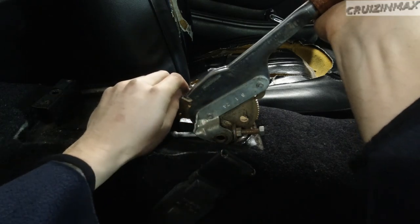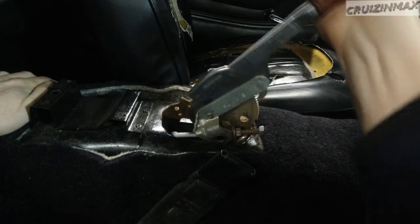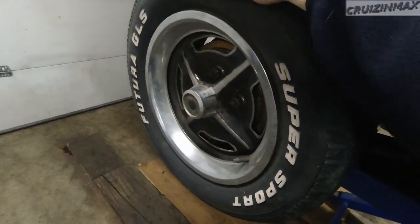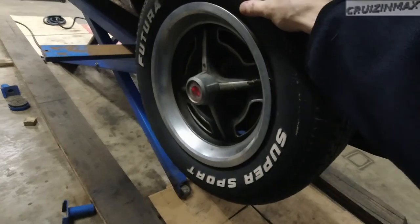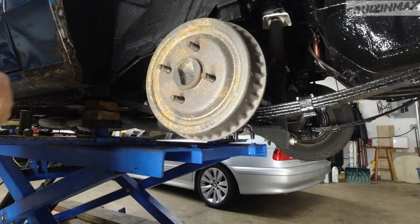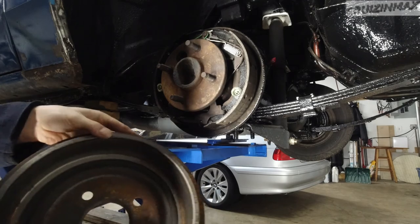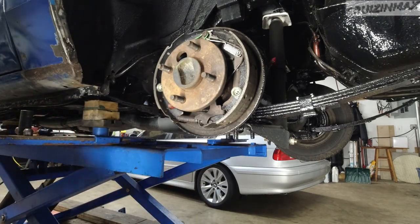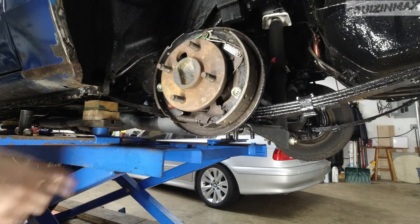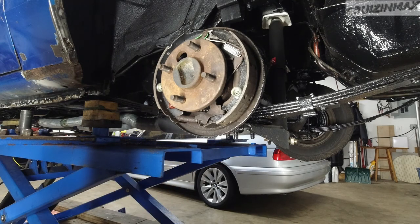It's still got plenty of adjustment here. What I need to do is adjust it at the wheels. Right now — handbrake engaged — we are good. After removing the wheel, remove the drum. These were brand new — well, a couple years ago. You're presented with the rear brakes. On these old cars, the parking brakes and the main brakes are the same thing.